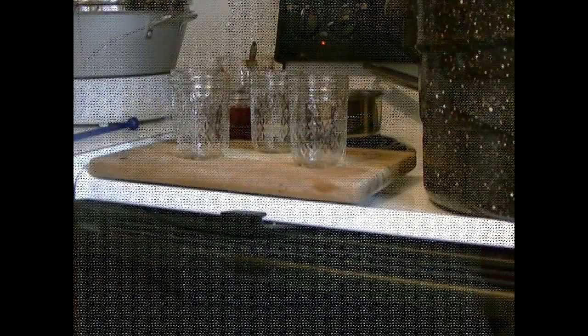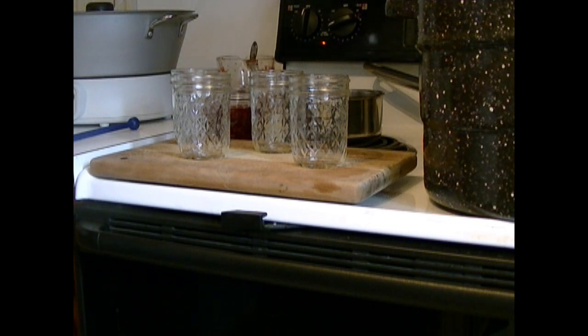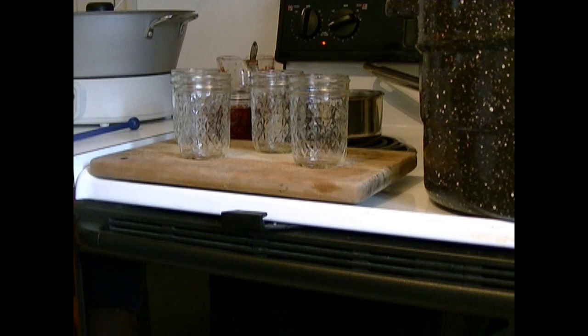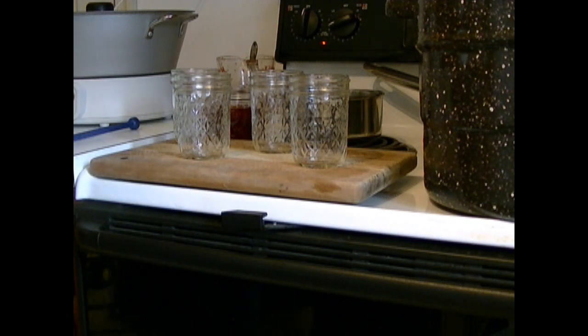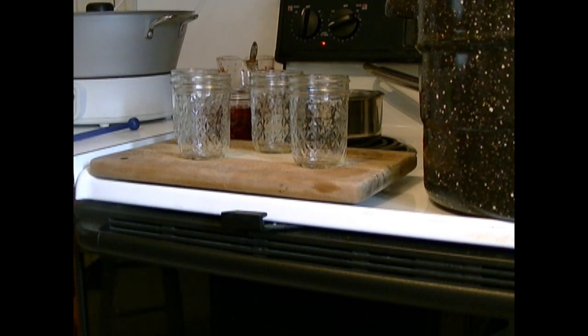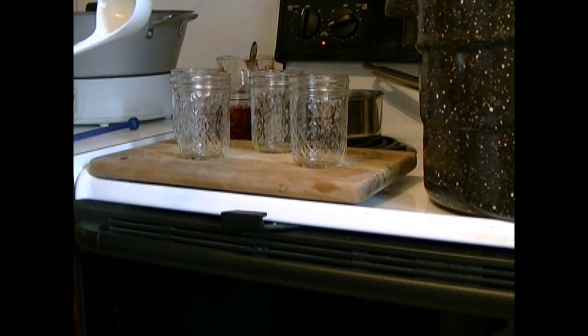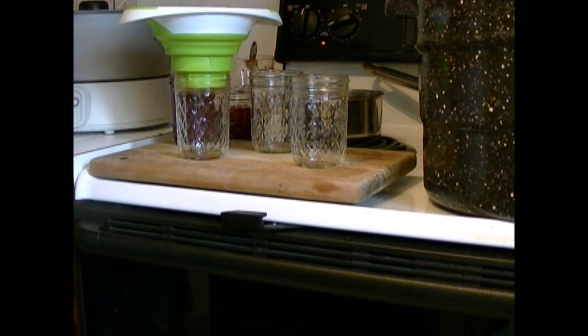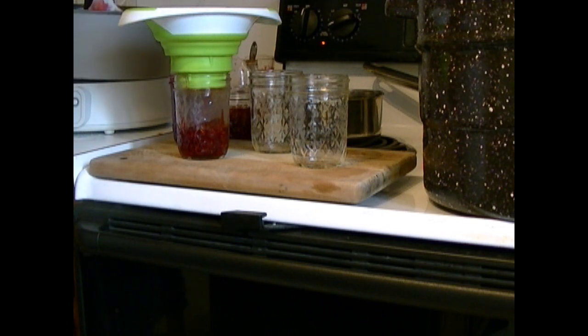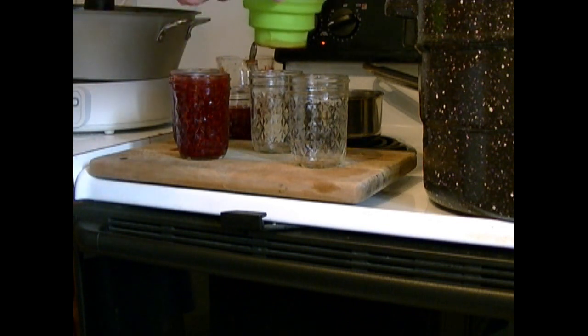The jam maker just shut off and beeped to signal it's done. I'm going to take the lid off — it's extremely hot, so be careful. I have my jars ready and I'm going to ladle the jam in using a spatula and scoop. You want to leave a quarter-inch headspace on your jar — that means between where the filling ends and the jar rim there should be about a quarter of an inch.